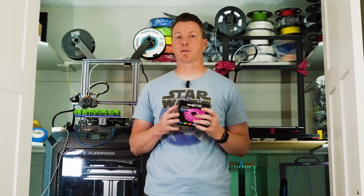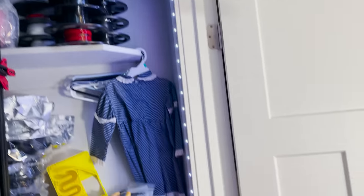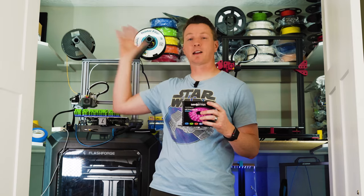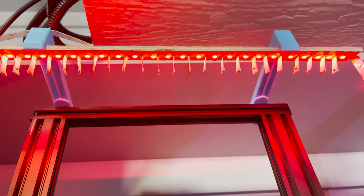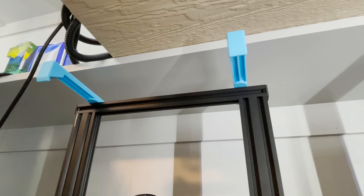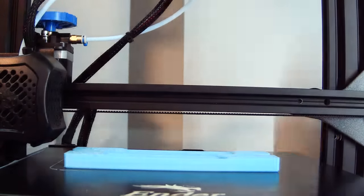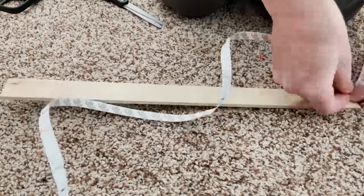I like to use them for a couple of things. Number one, I've got them running all along the inside of my closet here to light up the printers as ambient light. I can close these doors to cut down noise, make sure there's ventilation, and have good light throughout. The second thing I like them for even more is creating a custom little light bar that shines down on my printer. My setup is fairly simple — I've printed some light bar arms, and I'll put a link to the STL files in the description below. They print really easily.